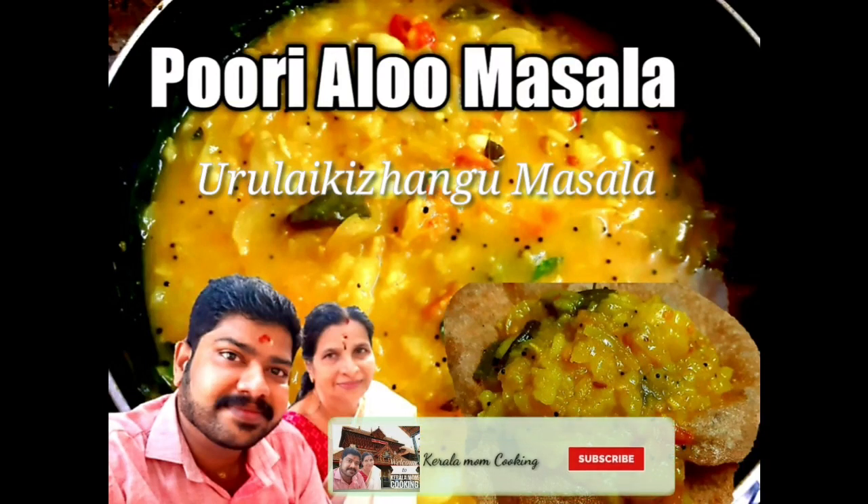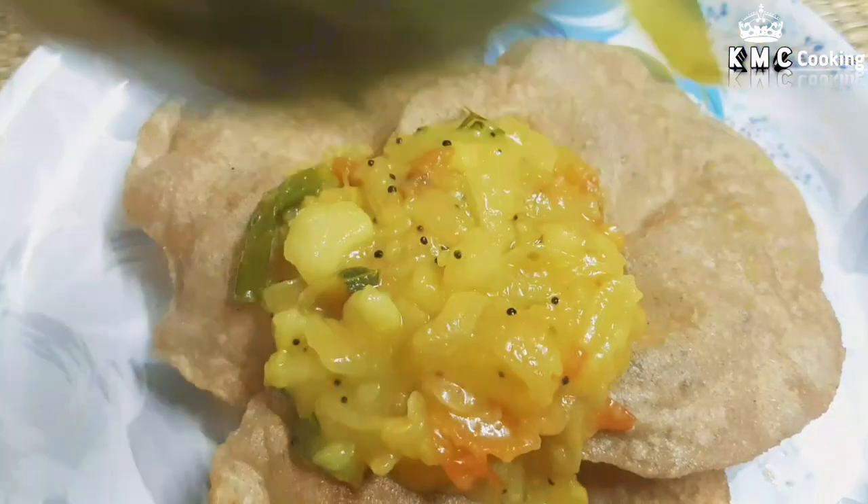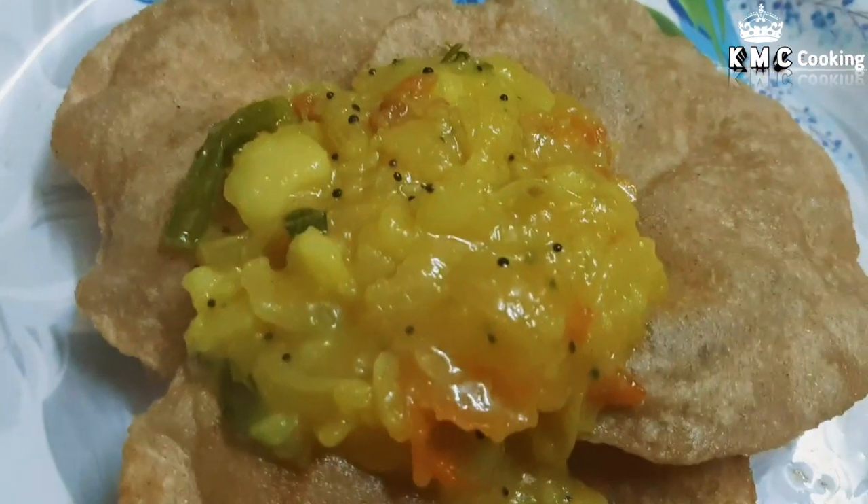Hello friends, welcome to Calamam Cooking. In our channel, burri masala is made. We can eat a little bit of burri masala. This is how it's easy to taste. Let's go to the video.